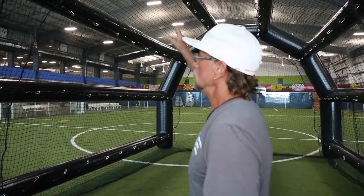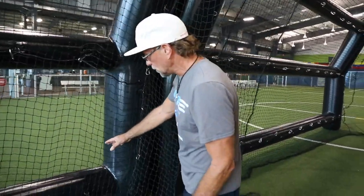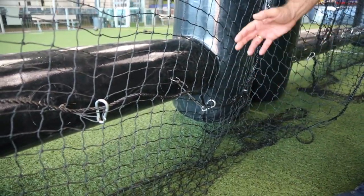The closed end comes with a door and the open end comes with a safety splash. We're the only cage on the market where the bottom rail is off the ground, and that helps tremendously with airflow. These cages are indoor-outdoor. The reason we're indoors today is it's 115 degrees in Vegas, but you can use them indoors or outdoors. These are used by everyone from residences to D1 schools like Notre Dame.